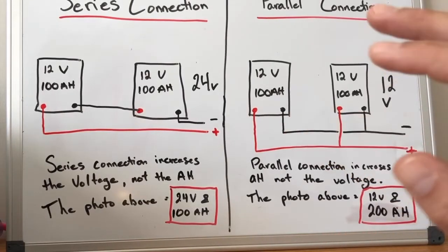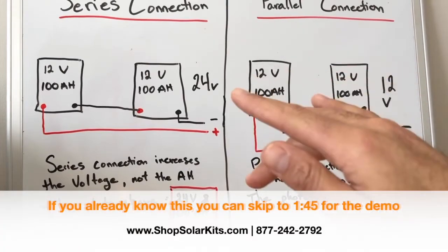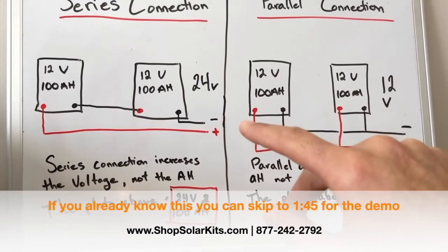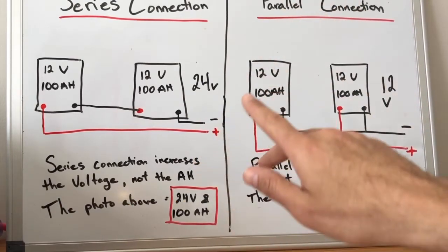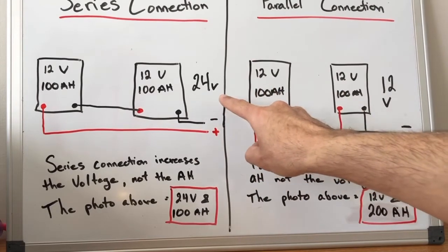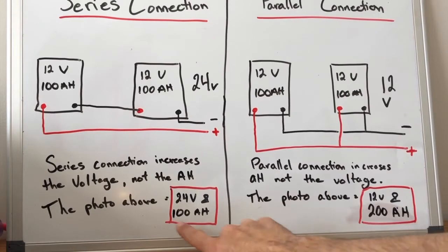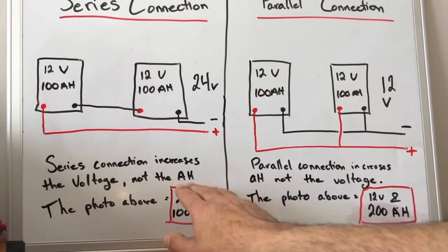Please excuse my crappy drawings here, but high level this is what you're going to need to know for a series versus a parallel connection. With two 100 amp hour 12 volt batteries, if you wire them in series, this will increase the voltage to 24 volts, but the amp hours stay at 100. With a series connection, this increases the voltage but not the amp hours.